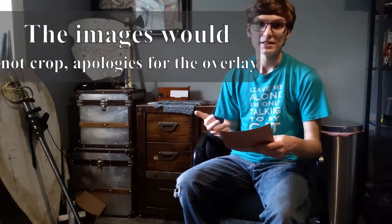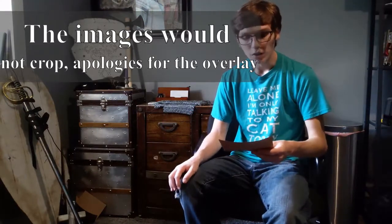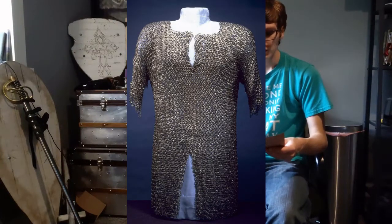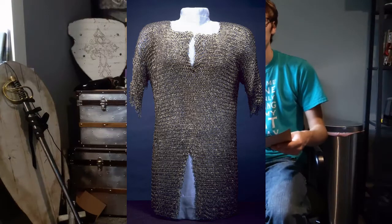Chainmail armor was worn all over the body at one point, but it was usually broken down into different pieces — it wasn't necessarily a full suit. One piece you might want to know is the hauberk. A hauberk is a chainmail shirt that generally goes down to the knees, protecting the upper leg, which was very helpful — especially if you had a gambeson underneath that also went down that far.